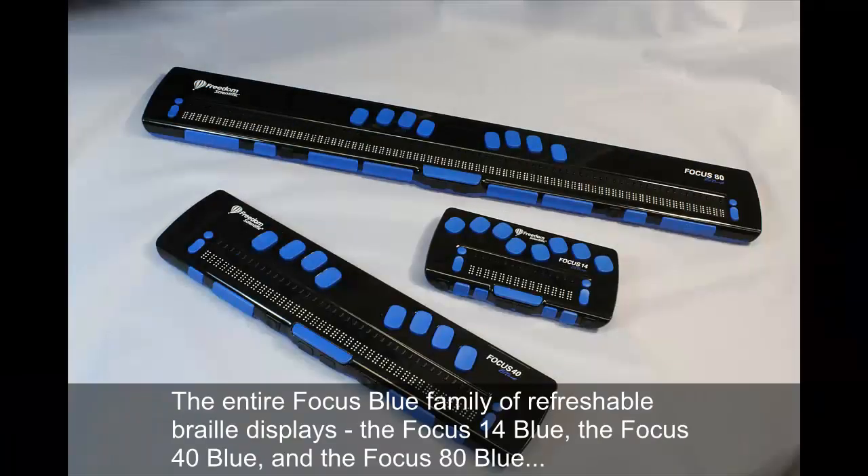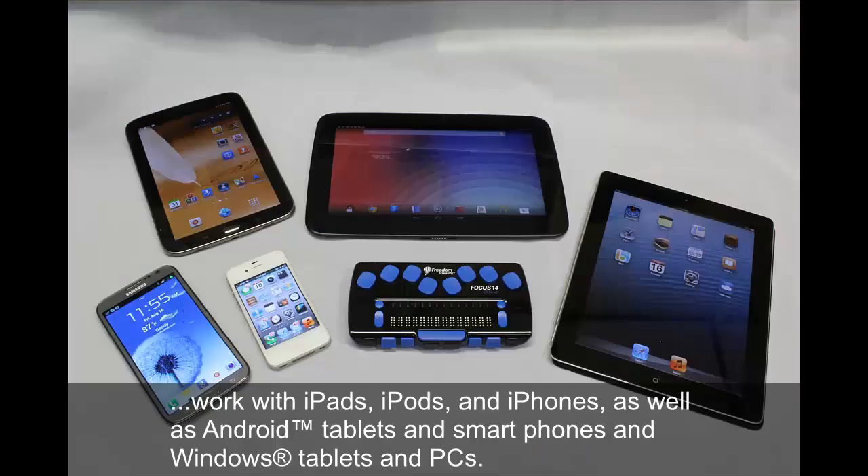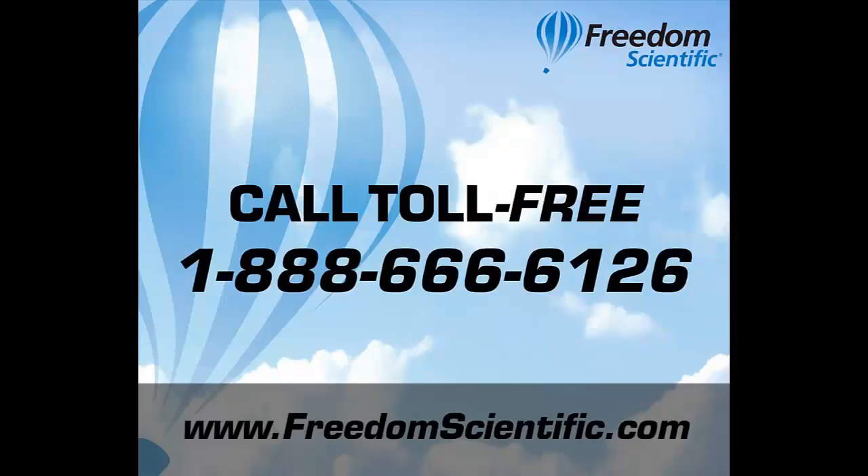The entire Focus Blue family of refreshable Braille displays — the Focus 14 Blue, the Focus 40 Blue, and the Focus 80 Blue — work with iPads, iPods, and iPhones, as well as Android tablets and smartphones, and Windows tablets and PCs. Call toll free 1-888-666-6126 or visit our website at www.FreedomScientific.com.